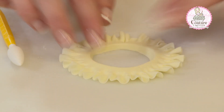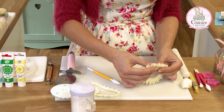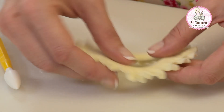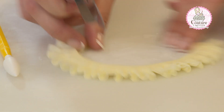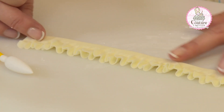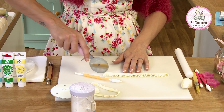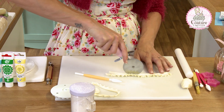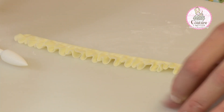Now we've got our entire disc frilled. You can see all the way around the edge how thin this is. I'm going to use my pizza wheel now to cut this into an open line. I open it up and you can see the frills start to become thicker. I'm going to take off half of this thick edge — we don't need that part.